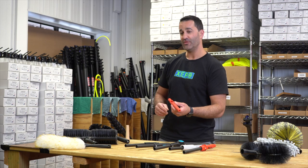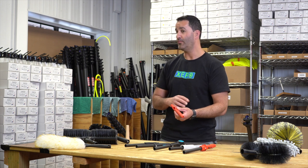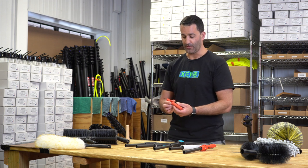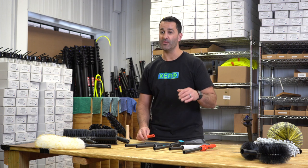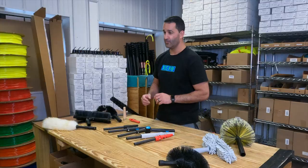We supply an acme-threaded pole tip with our trad pole and all of our zero water-fed poles. This is great — it can hold a variety of tools. But we wanted to make it a little bit better, so we came up with the trad adapters.